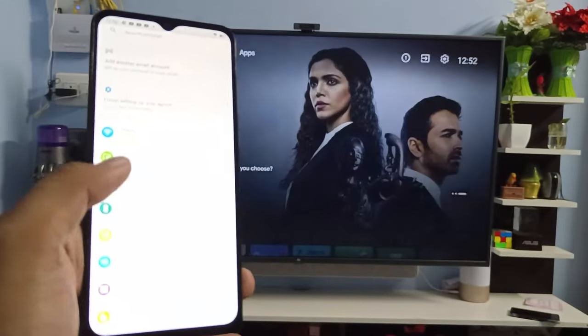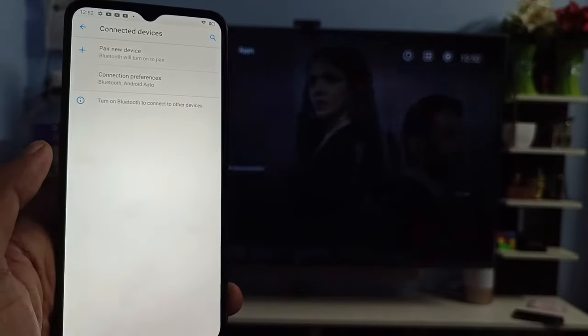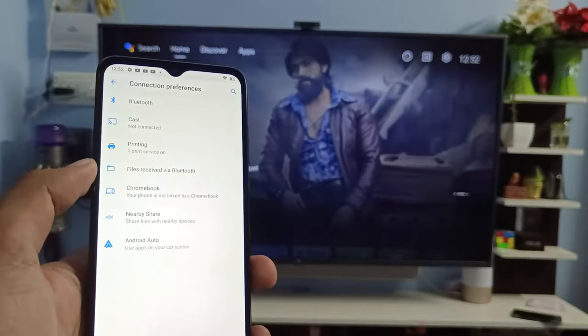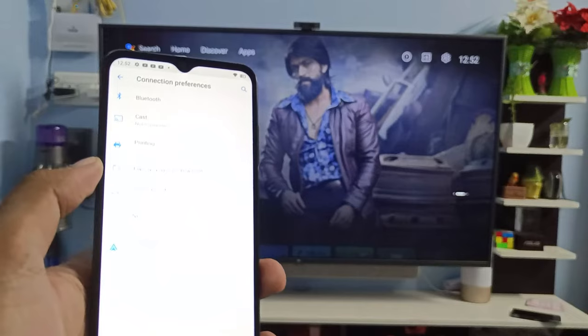First of all, you need to open the settings of the phone, then choose Connected Devices, then click on Connection Preferences. Before connecting or casting the screen, you need to connect the phone and the smart TV to the same Wi-Fi.